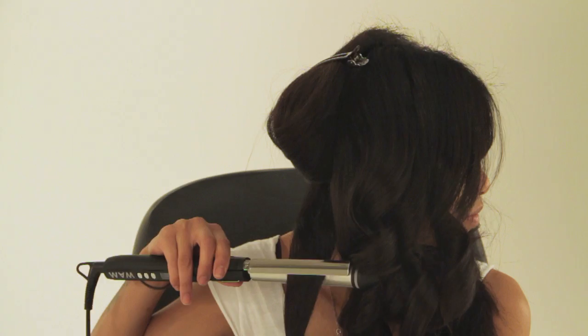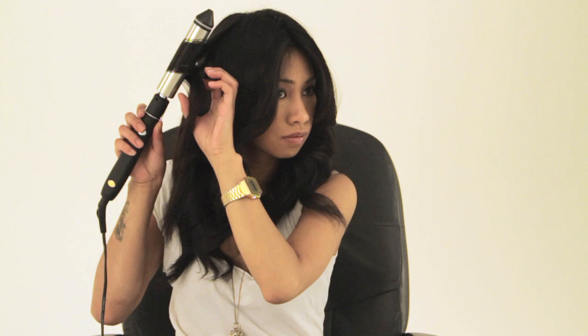Even if you don't perfect the technique the first time, you'll still be able to achieve the right kind of look. And with practice, you'll be able to perfect the technique pretty soon.